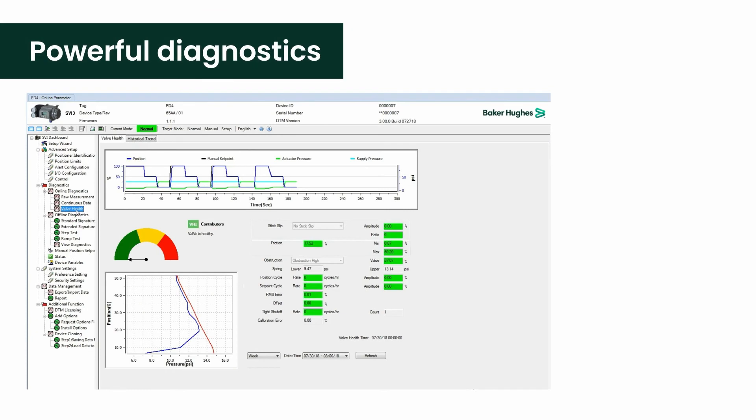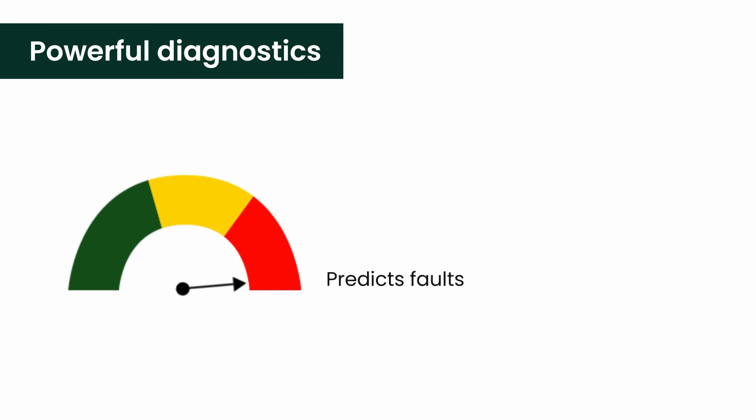Online Valve Health Diagnostics is a powerful new feature. It provides an ongoing trend of key performance indicators that are automatically calculated without impacting process control. Nineteen KPIs are continuously measured and saved, then averaged into hourly, daily, and weekly records, providing up to a full year of valve diagnostics stored right inside the SVI3.